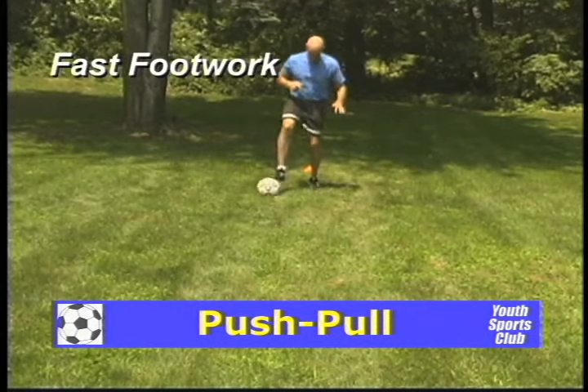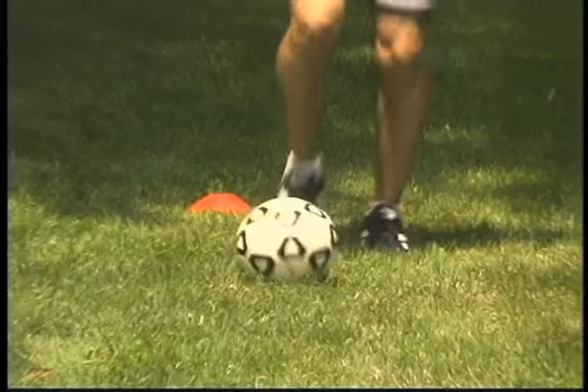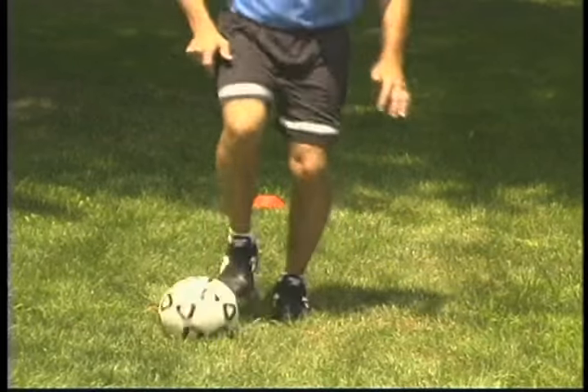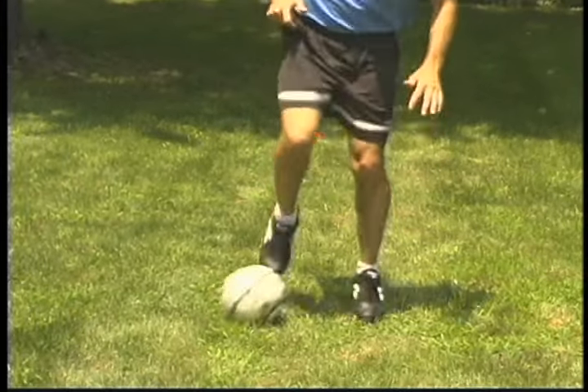Here we see another fast footwork drill called push-pull. In this drill, we pull the ball back towards us and control it with our laces. We then give the ball a light tap forward, and move forward with the ball as we control it.